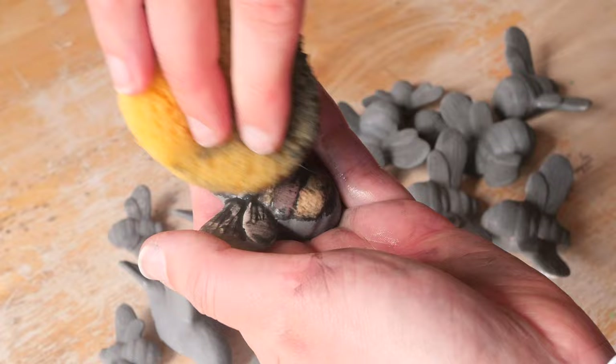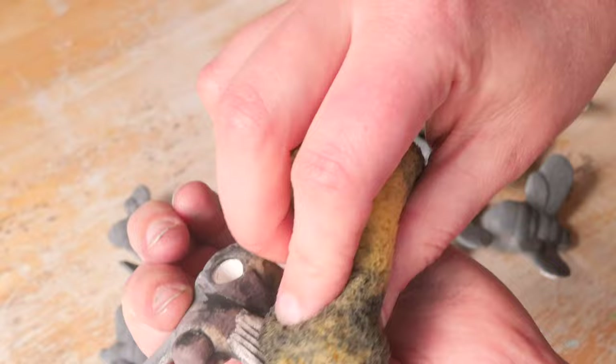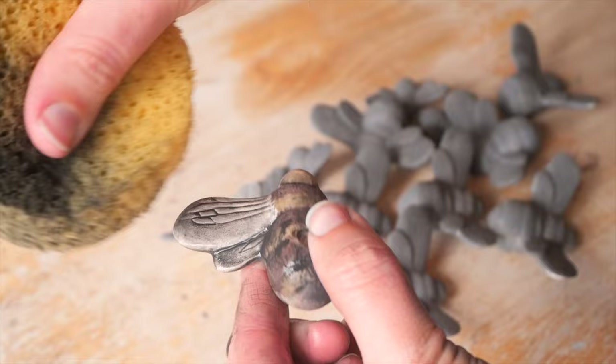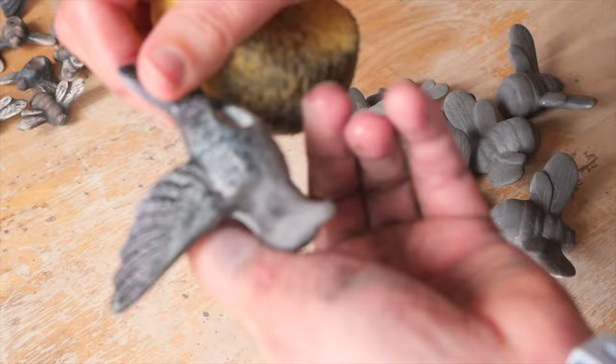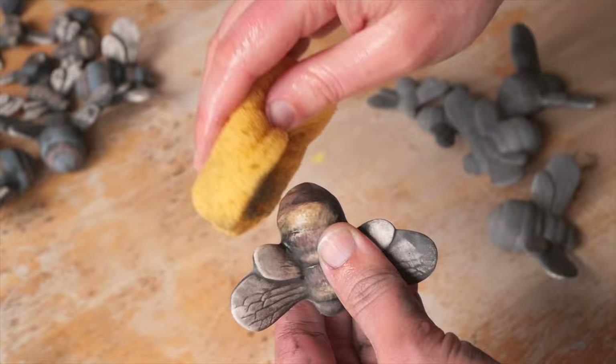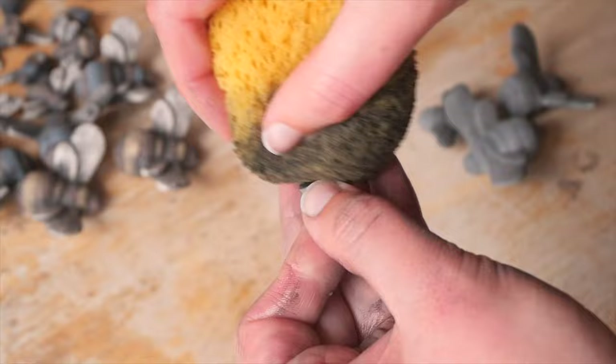You can actually wipe some of the underglaze that you've baked on off as well if you do it too aggressively. So it's like a nice balance of sponging. I wipe all of those off and then it was time to bisque fire again. The reason I bisque fire a second time is because when I glaze at this stage, I have a bit of a repellent effect of the glaze from the underglaze — it doesn't seep into the clay body as much as I want it to.